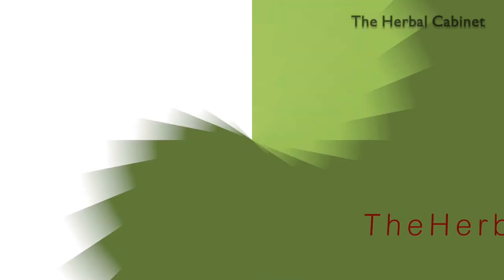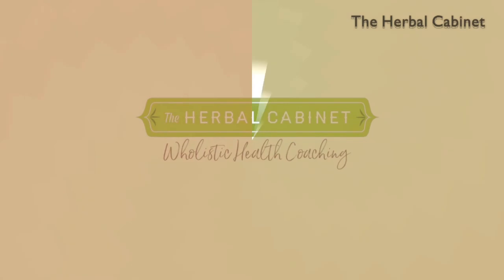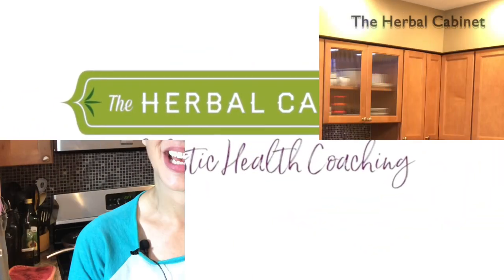Hey natural lifestyle seekers, it's Jennifer Gilman here. Today I'm going to teach you how to make non-toxic candles with essential oils. I own the Herbal Cabinet and I'm a full-time holistic health coach, herbalist, and aromatherapist. This channel is all about living an exceptional life naturally.